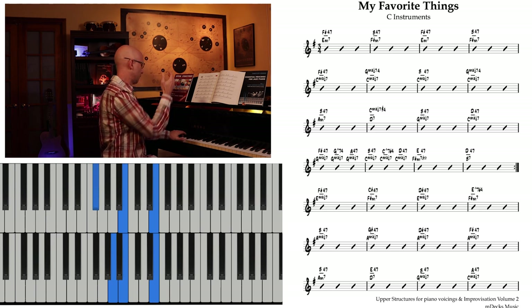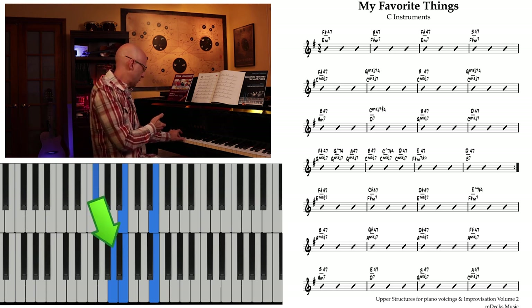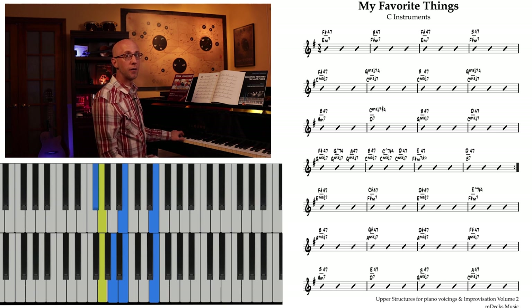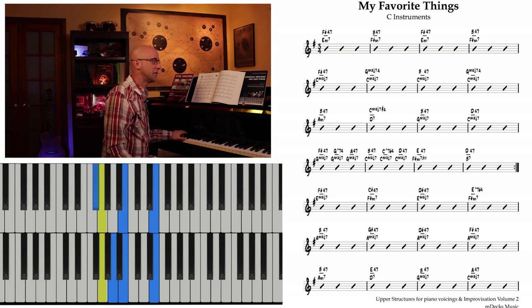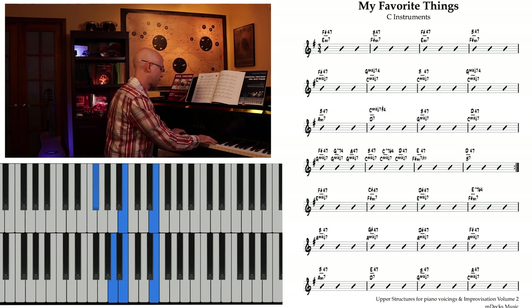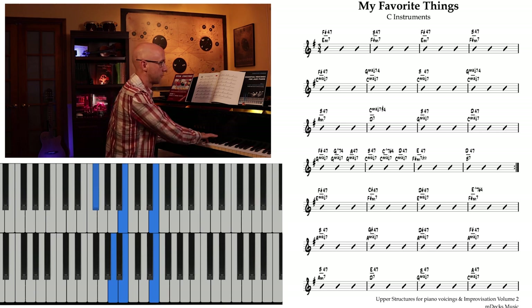Now that we're here focusing on the upper structures, one of the things that might reveal itself is that with the inversions or the voicings I'm using with these upper structures, I might be able to create a line. In other words, the only difference between my F sharp 4/7 and the way I'm voicing my B 4/7 is that the bottom note, the F sharp, turns into an A - and I can get to that A by way of that G and back again. And I've created this cool line, this sort of counterpoint to the melody.